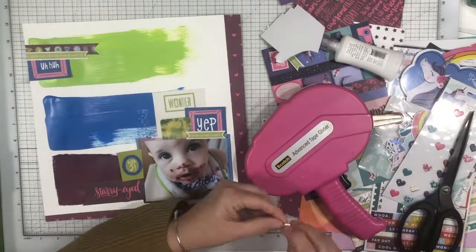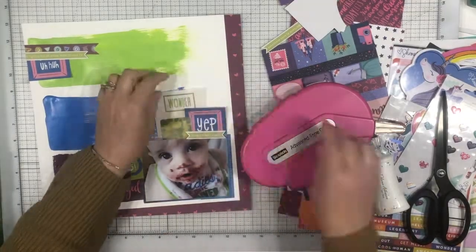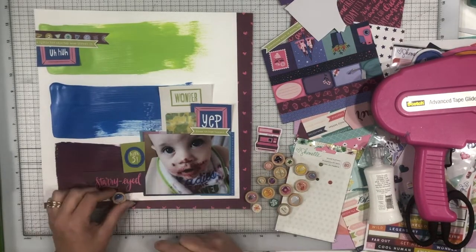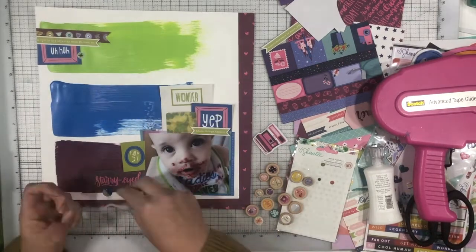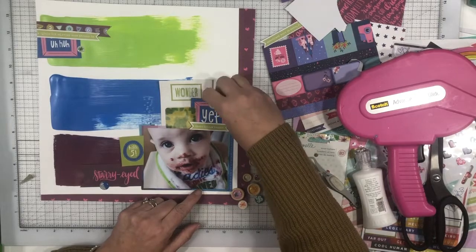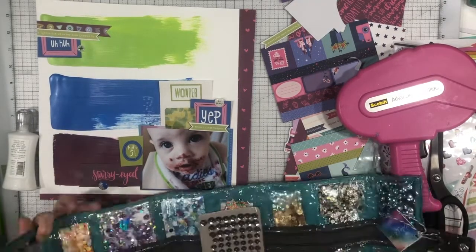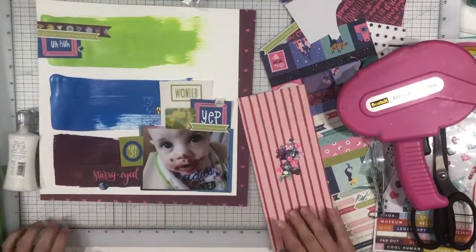I've popped these green little phrase things up onto some foam and I'm putting foam tape behind the ones that say 'yep' and 'wonder.' I do that frequently to give a little dimension so it's not completely flat on the page, but I keep it flat underneath the photograph because I don't want the photograph popped up. I'm trying to use up these buttons I've had for ages — some are from Little by Little and some from Glitter Girl. Recently I learned you could pop the epoxy out of the center of them without messing them up, and I love that so much better because they are really thick buttons otherwise.